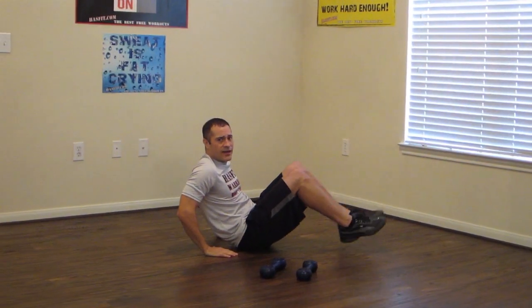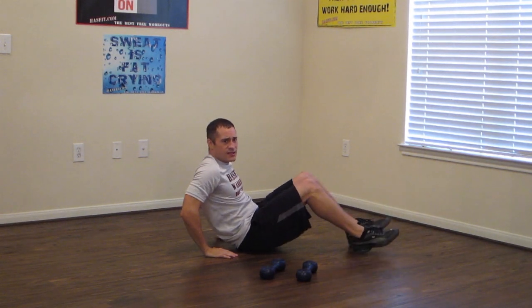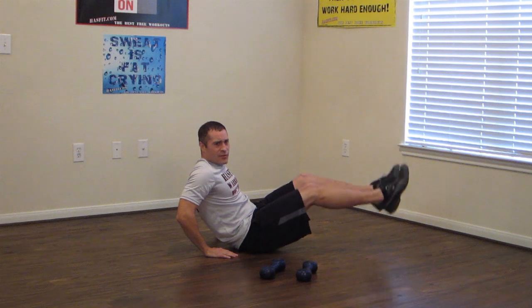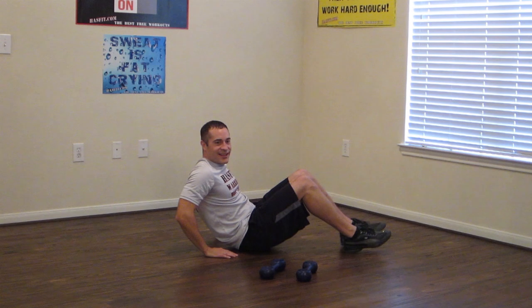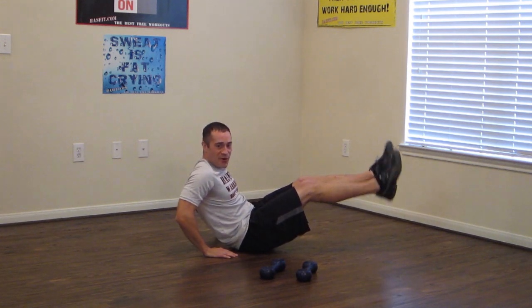Knees bent and extend those legs. It's okay if you need to start with your heels from the floor. If you want more of a challenge, don't touch the heels to the floor. But for you guys, just do what you can. Keep moving. Let's get five seconds. And three, two — make sure you keep breathing — and one.